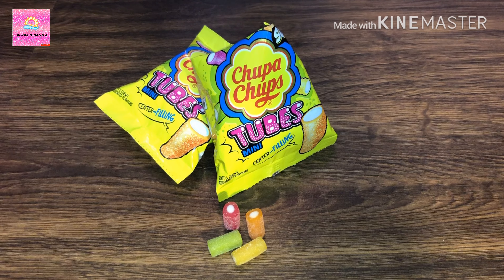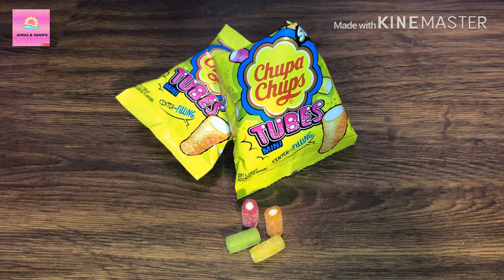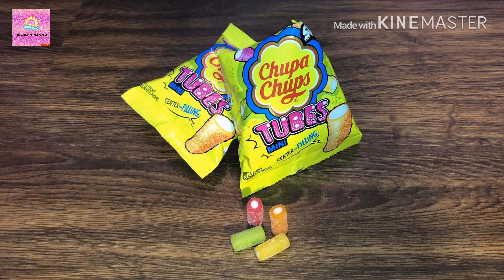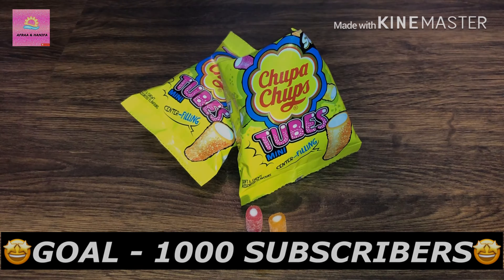Hope you like the video! Don't forget to like and subscribe. If you have also tasted Chupa Chups, don't forget to comment down below. Our goal is to reach a thousand subscribers — don't forget to share with your friends and family. Bye!